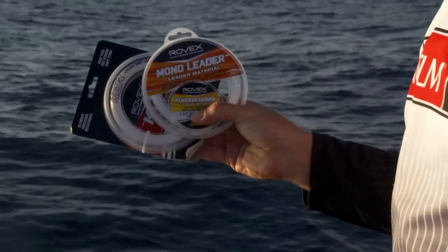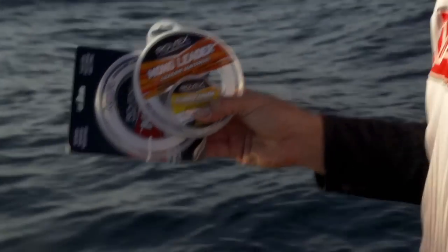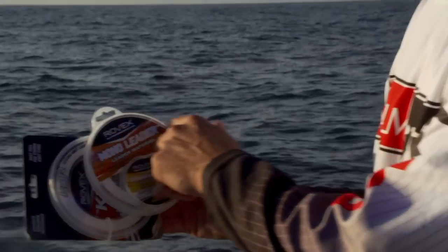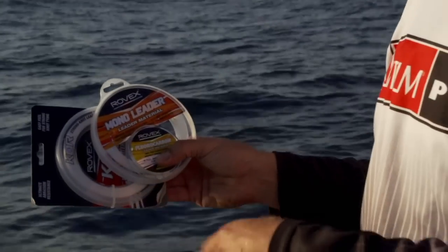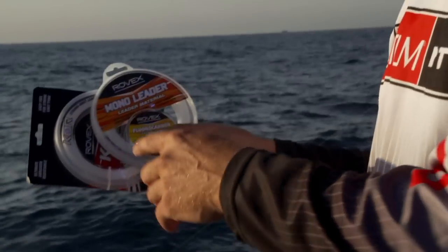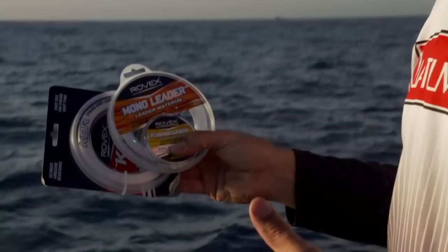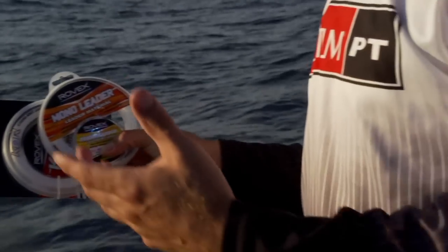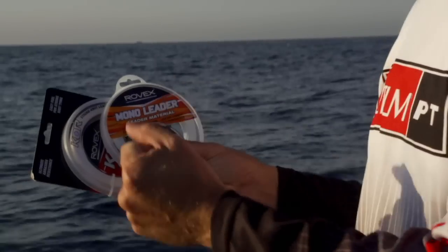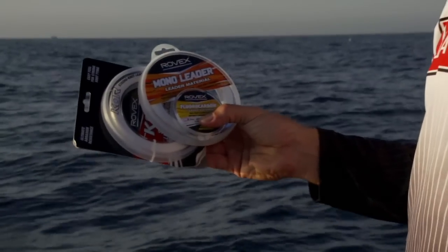Whenever I come out fishing I like to have a range of different leaders. If you're fishing for snapper, then 15, 20, 30 pound. I always go for the Rovex mono first because I just find it's supple and it ties great knots. Sometimes if the fish are being really finicky I'll change to fluorocarbon. Or if I'm fishing in areas where I need a line that's highly abrasion resistant, I'll go for the Core or the 10X — they've just got a harder coating and stop abrasion that much better.